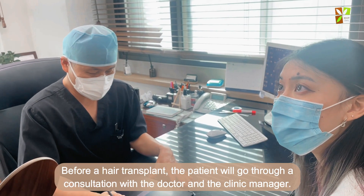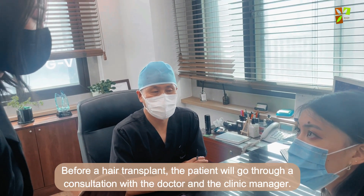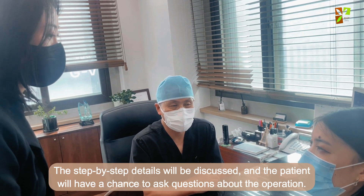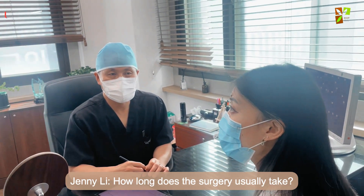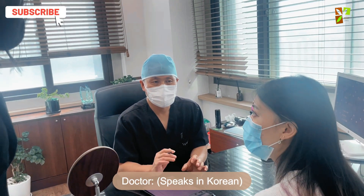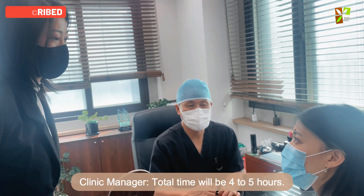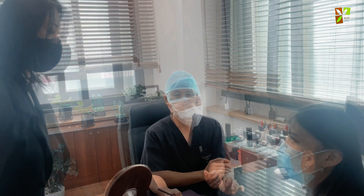Before a hair transplant, the patient will go through a consultation with the doctor and the clinic manager. The step-by-step details will be discussed and the patient will have a chance to ask questions about the operation.